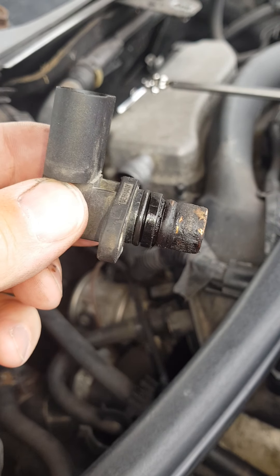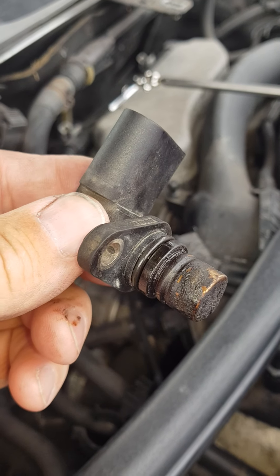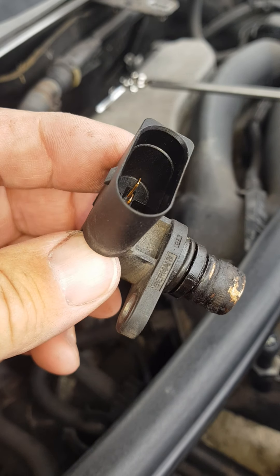Yes, this is what you're looking for. I've already replaced it. I'm putting this video on because I can't find this anywhere — I can find it for the V8 but not for the V6.